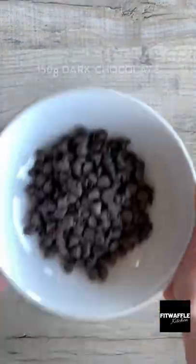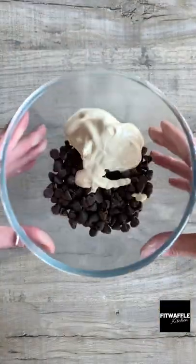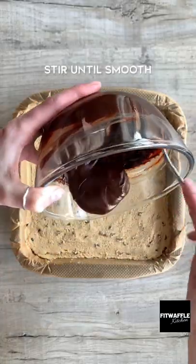Press the cookie dough into a lined tin and top it with chocolate ganache or just milk chocolate. I also sprinkle mine with salt because I love salt and chocolate together. Just pop it in the fridge to harden and it's ready to eat. Enjoy!